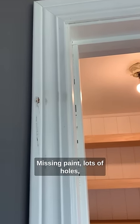Does the trim in your house look like this? Missing paint, lots of holes, just looking a little unfinished.